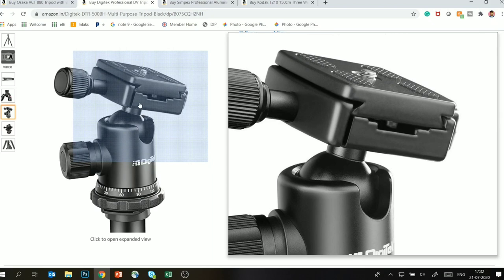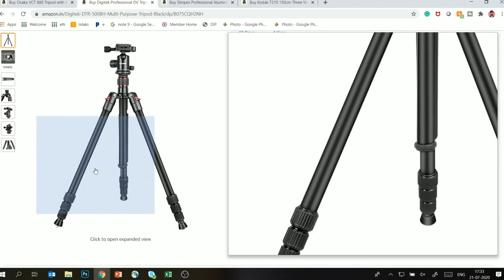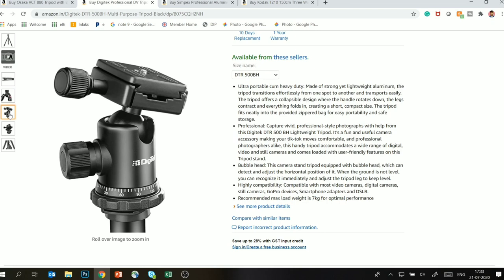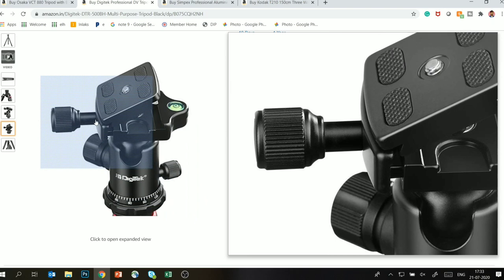For video, I don't know how suitable it will be — when I make a video with it I will show you. But overall it is a very decent tripod. It is very lightweight and fully foldable, as you can see. From a travel perspective it is a very good tripod.